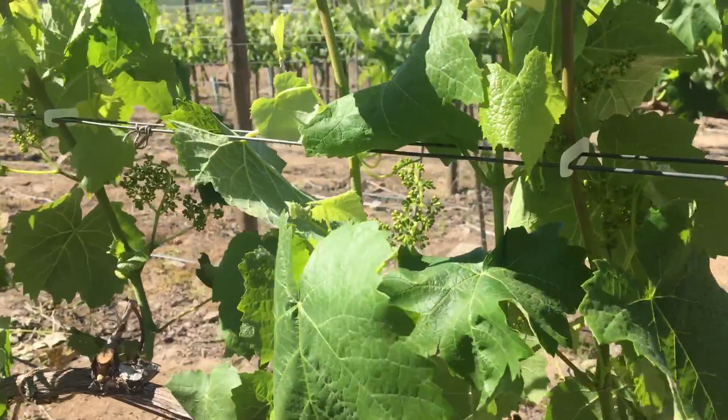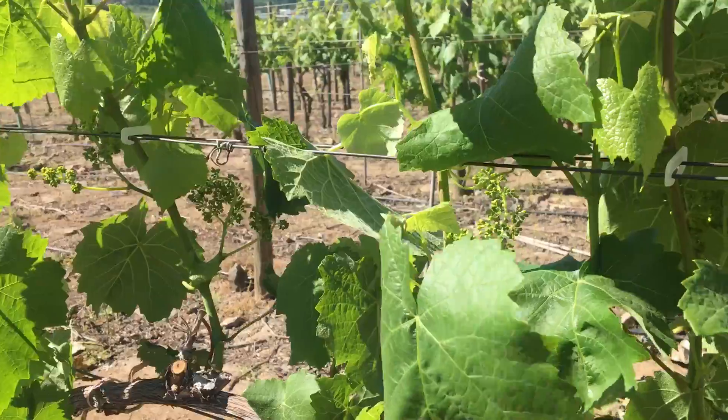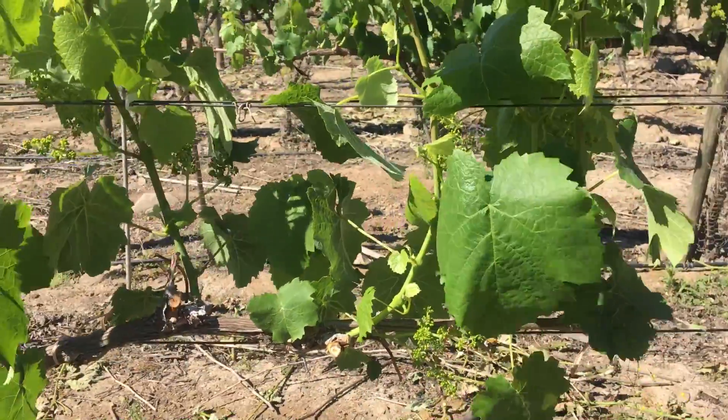We can do less leaf removal. This is an unusual vineyard — this is Petit Vidot — and we're only doing one shoot per spur position, as you can see, because we're trying to make very high quality out of this Petit Vidot.